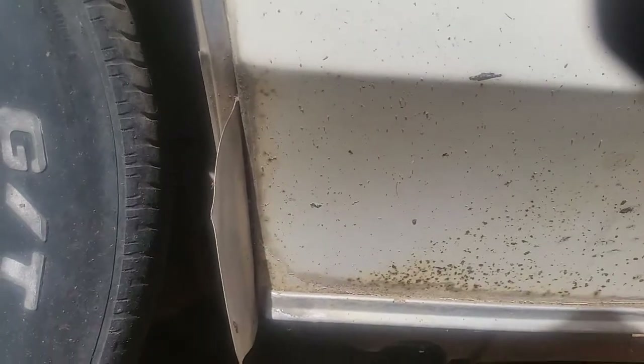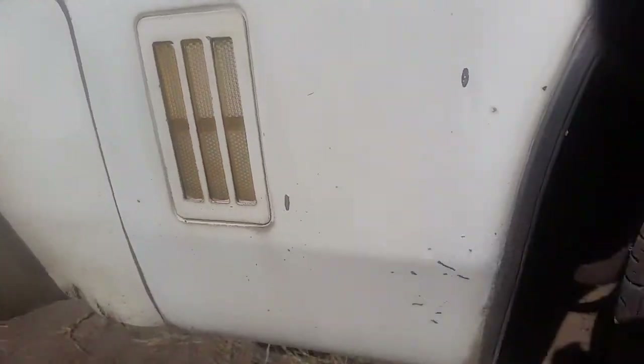Let's look at this front fender again — no rust through. You can see a respray right down there in the corner, so this fender was painted at one point. Don't know why, but I don't see any obvious Bondo on this fender anywhere. I don't think you'll need to buy a fender for it on this side anyway.